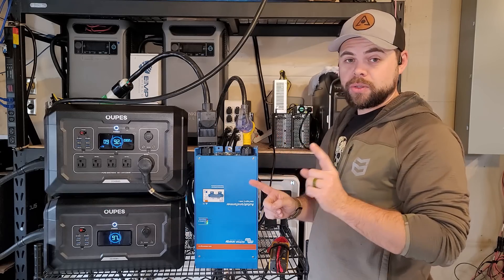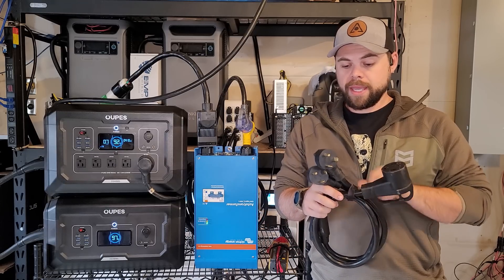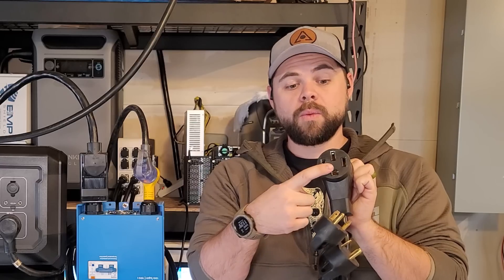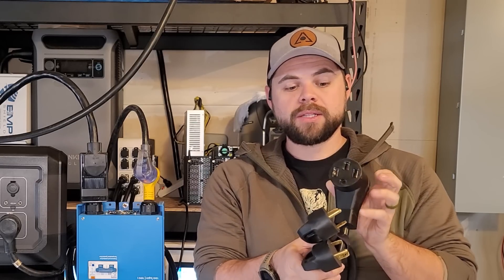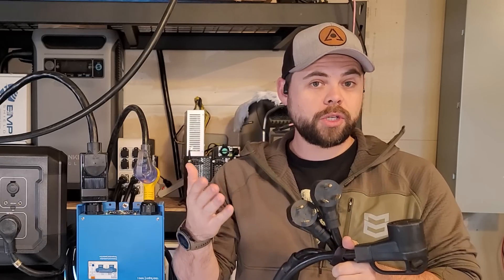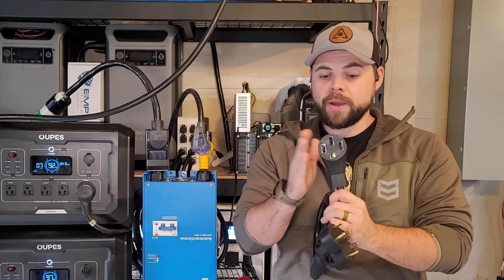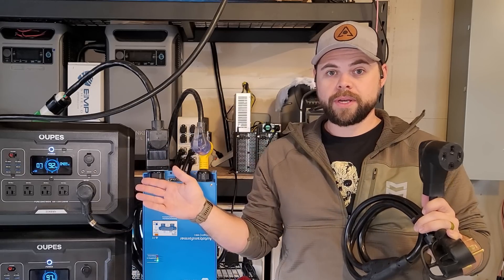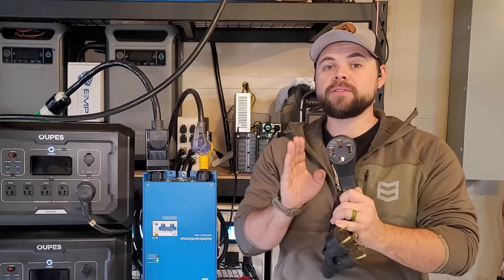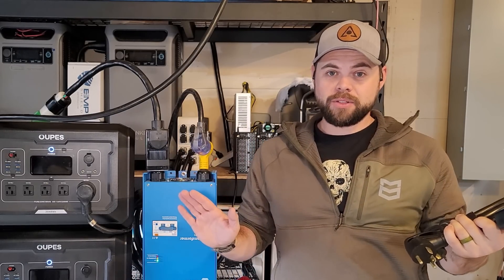I could not do the same if I just had two solar generators used together. To make this clear: you cannot take a cable with two 30 amp RV plugs and one 50 amp plug and get split phase power that way. Each plug has a hot, neutral, and ground. To get 240 volt split phase power you need a hot, a hot, a neutral, and a ground. If you connect this to two solar generators, all you get is two 120 volt legs — not split phase. Do not think you can connect two generators with a simple Y adapter and be done.